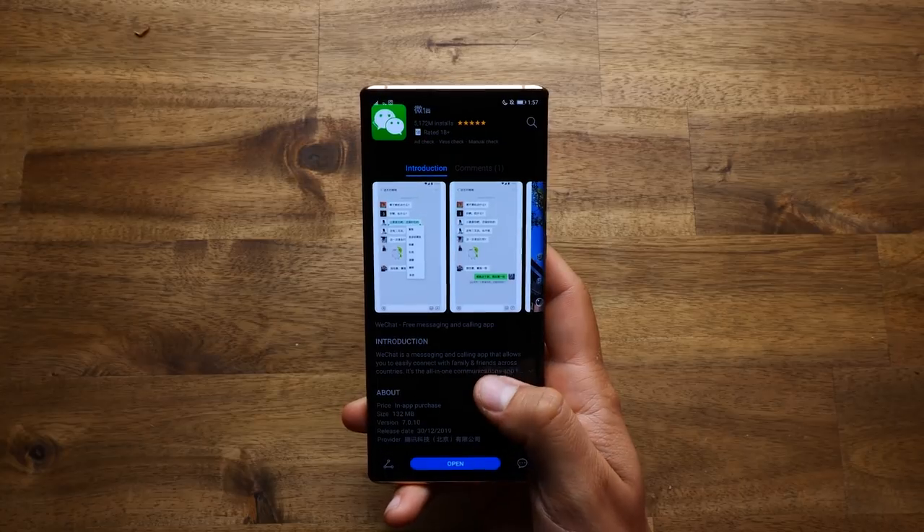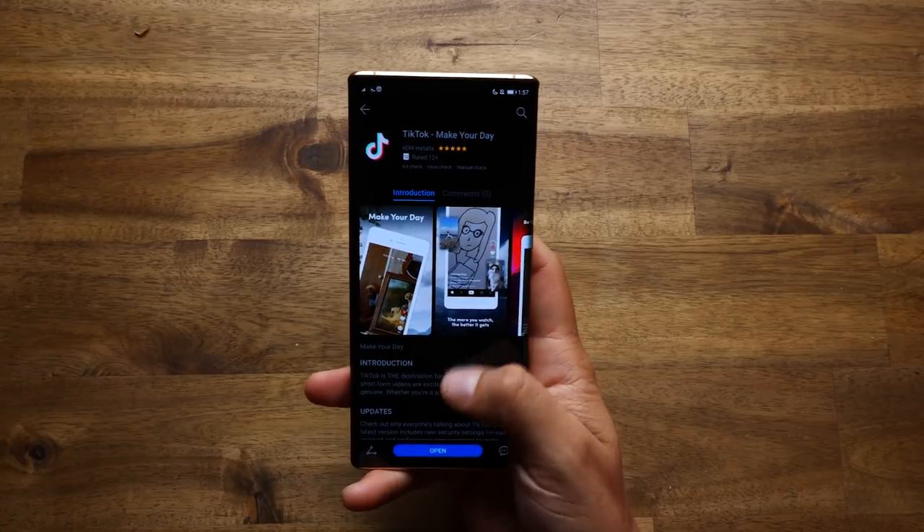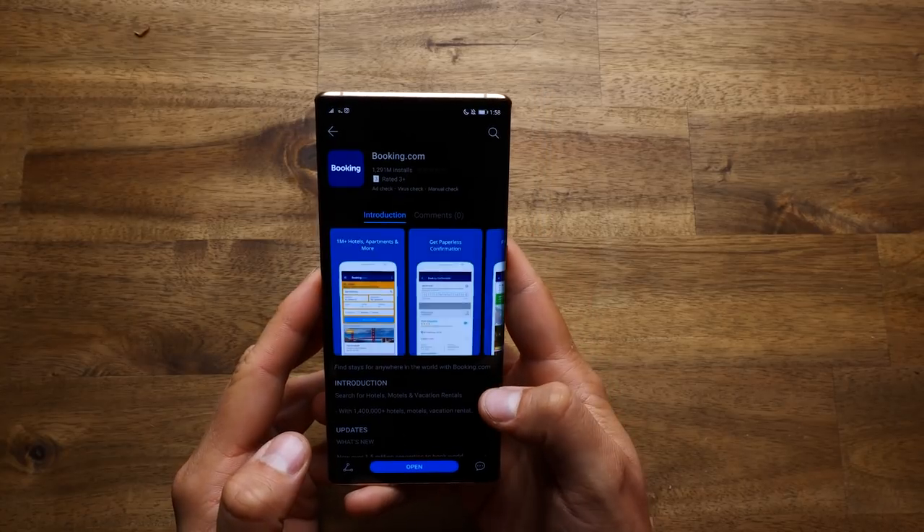The next option is to use the Huawei App Gallery. Apps like WeChat, TikTok, and Booking are all available there. These guys are constantly building the library of apps available in the Huawei App Gallery.